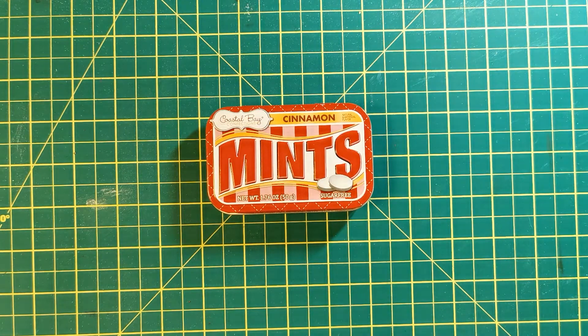Hello crafting adventurers, welcome back to the channel. It's May, and for the month of May I wanted to focus on miniature books and journals — and we can do a lot with doing things very small.